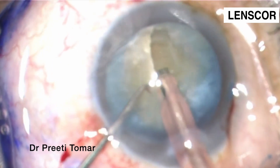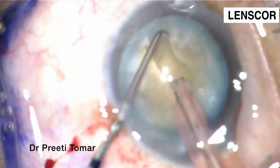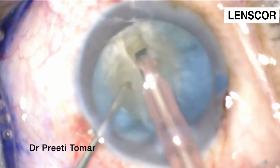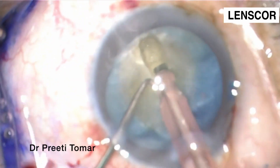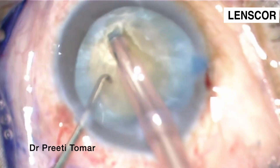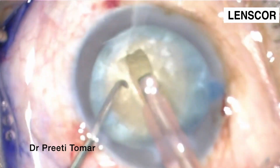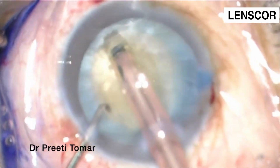We have made a groove and are trying to widen it so that it accommodates both the tip and the sleeve of the FACO probe. One should make sure to stabilize the nucleus while doing sculpting.